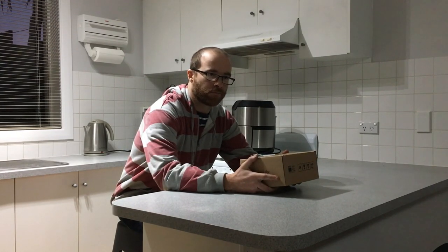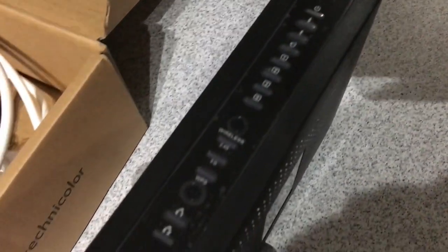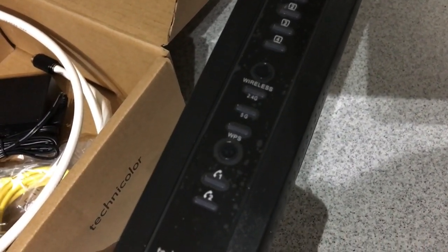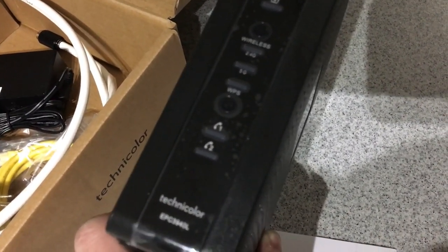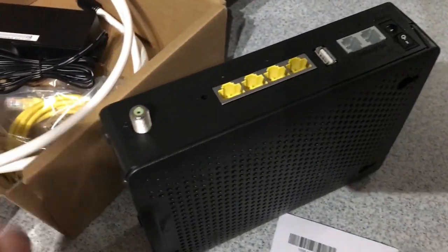Here's the modem right there in front of it, and it supports both 2.4 and 5 gigahertz. Let's have a look at the back — this is where you plug your cable in.